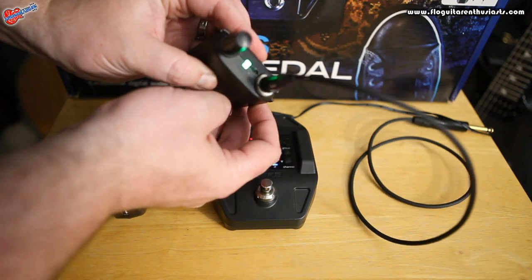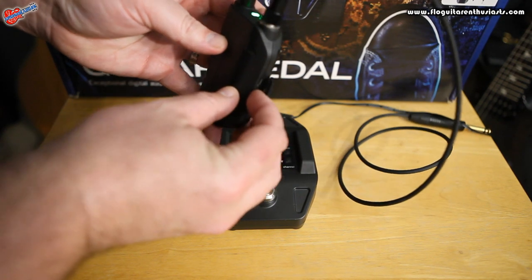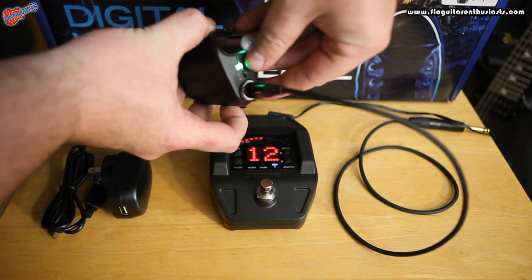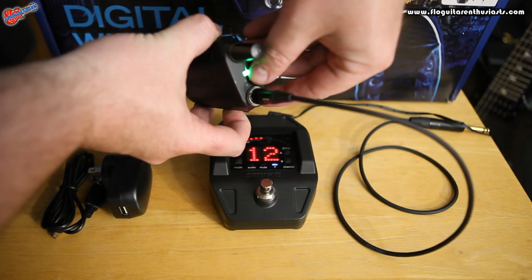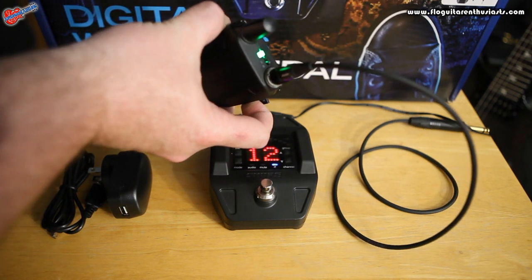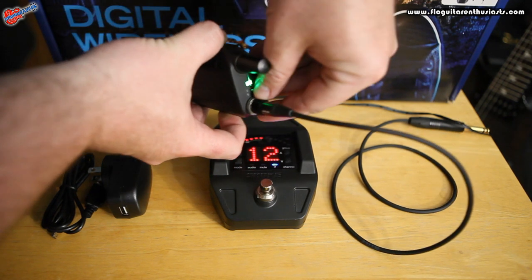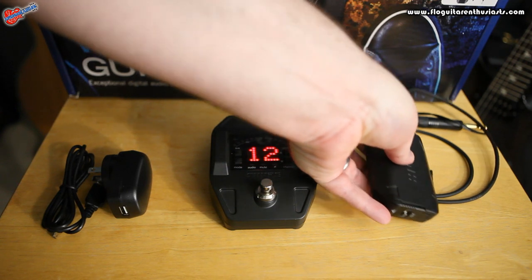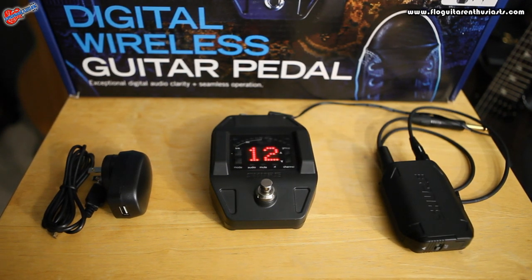To unlock it, all you do is press the link button again and hold that down, then flip it off. And it's off. Holding the link button down takes it out of lock function.